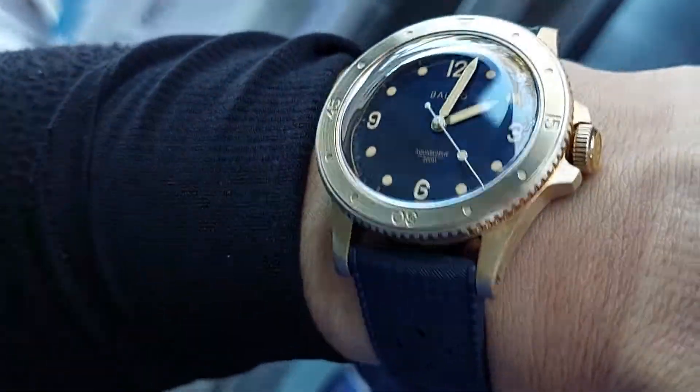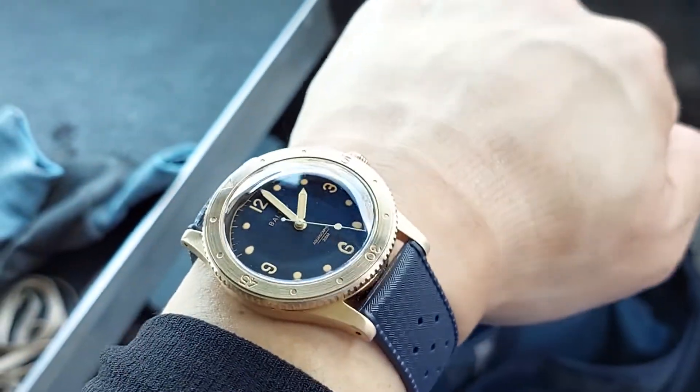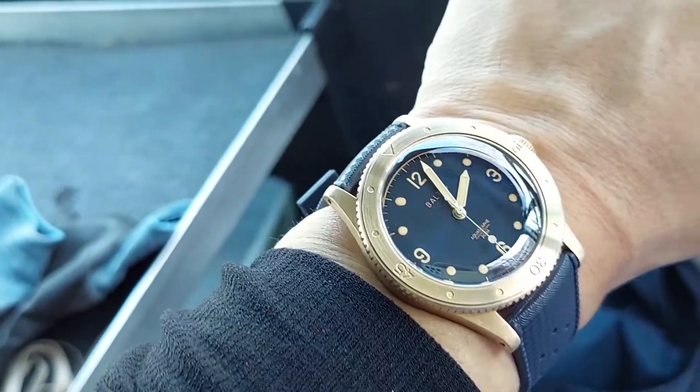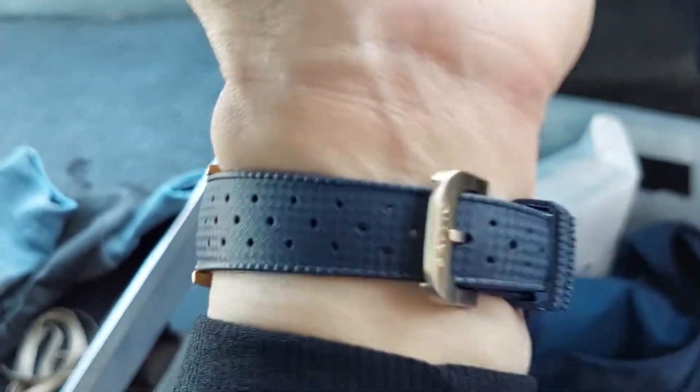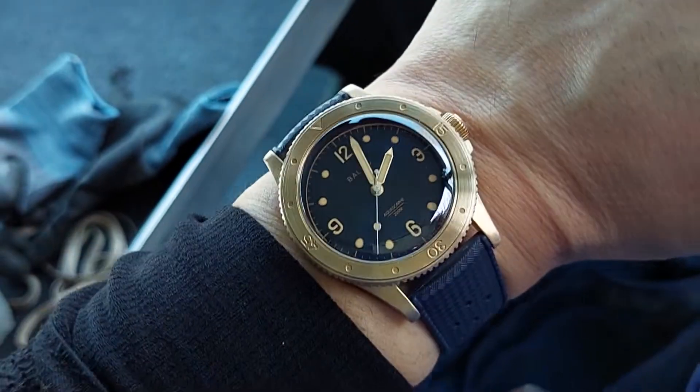Anyway, I gotta get back to work. You'll be sure to see more of this as I test drive it and try to add more character over time, along with some strap options as I get them in. Thanks for watching — I'll catch you in the next.